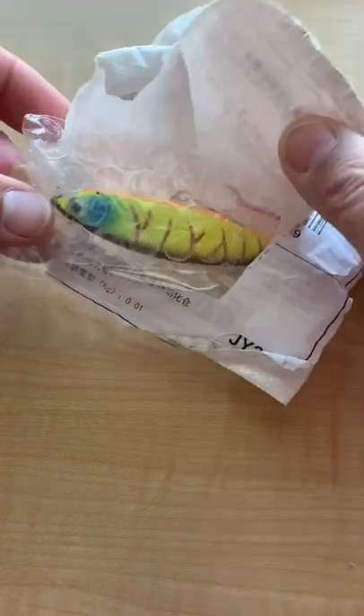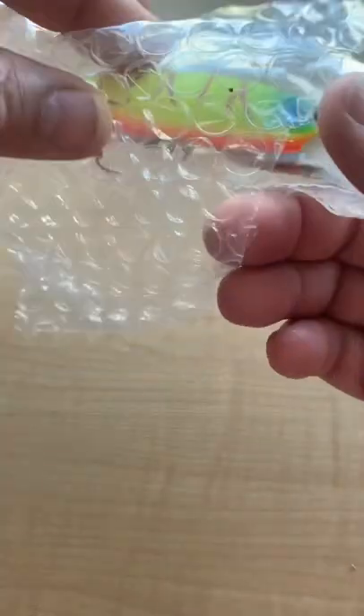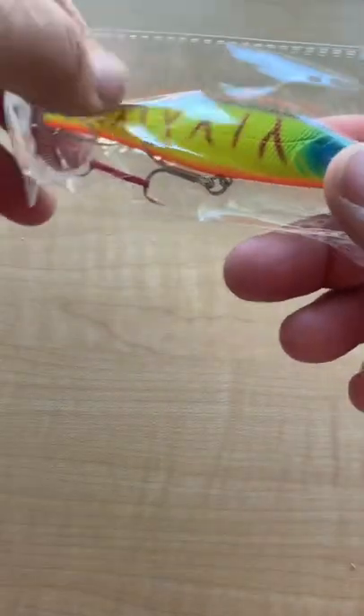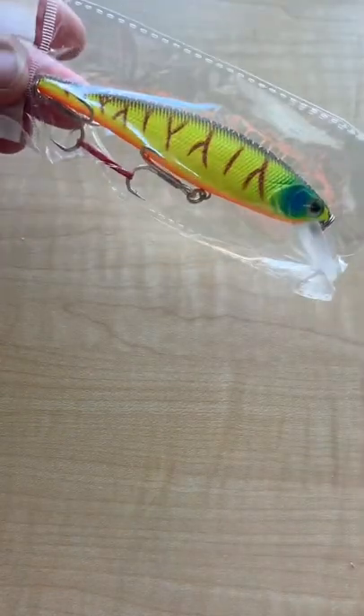Here's another one I picked up off of AliExpress for $2.85, 14 grams, 11.5 centimeters. It's branded as KV Lures.